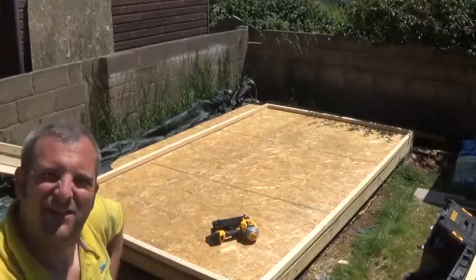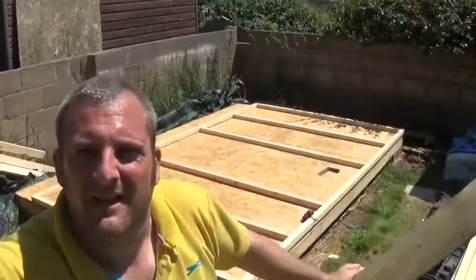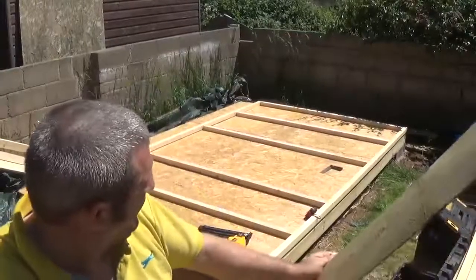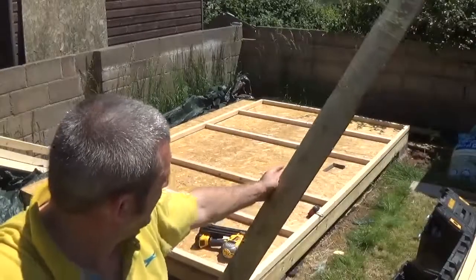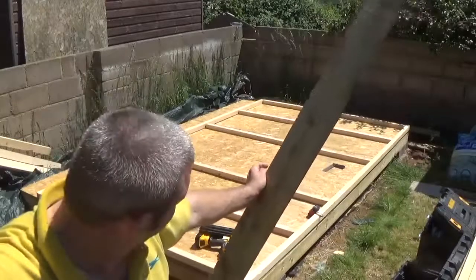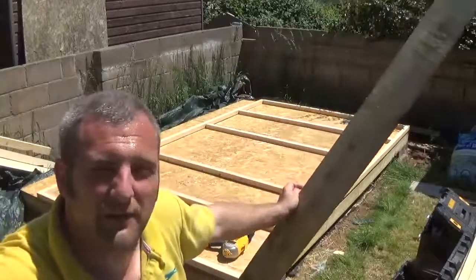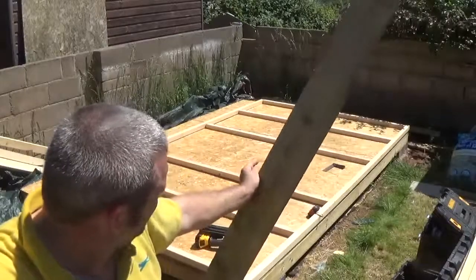I've laid it out and now I've just got to do all the internal frame. I've cut them all to length — the height is 2.1 meters, so I've taken the thickness off the pieces of wood that go the whole length of the shed, which leaves me with something like 200.8 centimeters. So I've cut all the middle ones and they're all done.